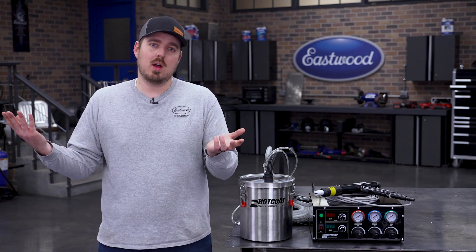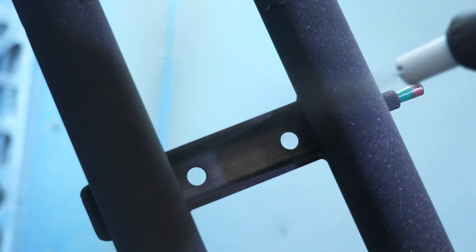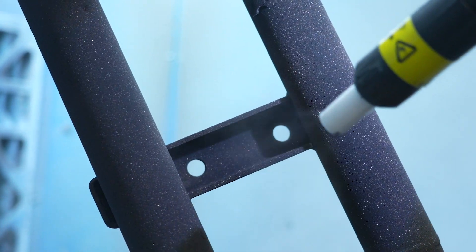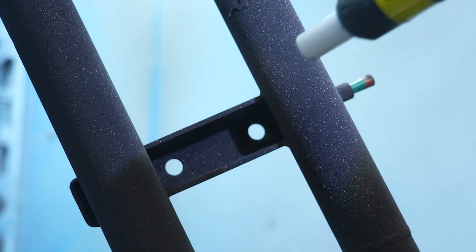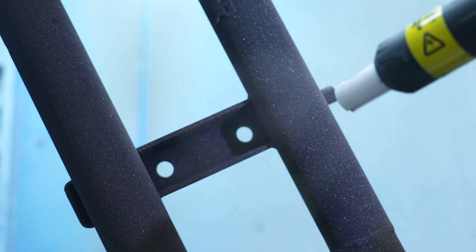Why is this so useful? Sometimes you just need to get powder into tight spots, but increasing the overall gun air pressure creates too much powder, leading to thick spots and runs. Dosing air lets you target those hard-to-reach areas without overdoing the powder volume.